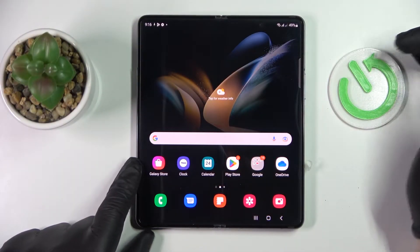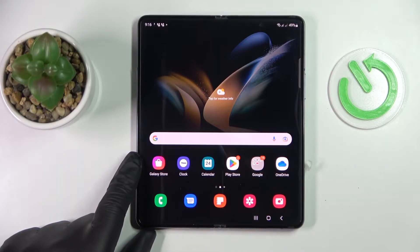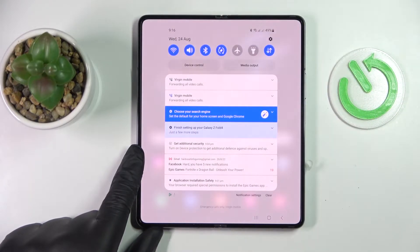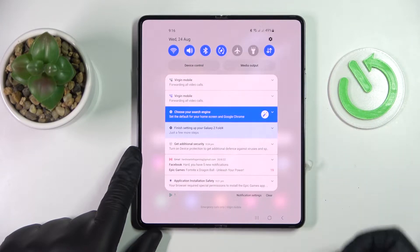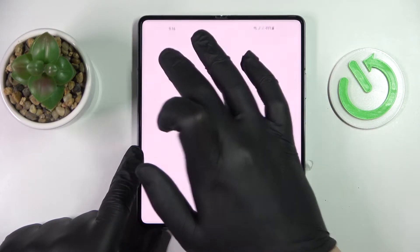First of all, you need to get to the Wi-Fi settings. The easiest and quickest way to do that is to swipe downwards from the top part of your display in order for the notification and control center to be launched. Next, tap and hold on the Wi-Fi shortcut.